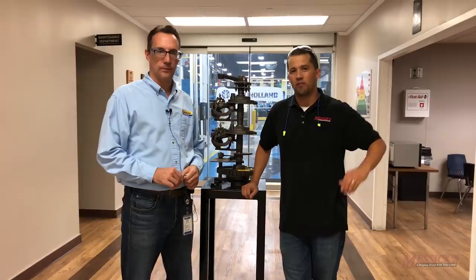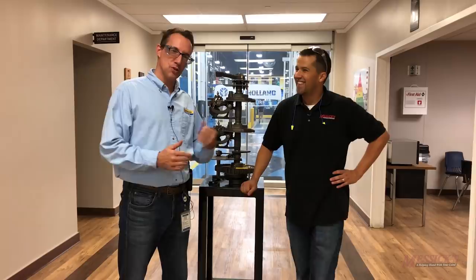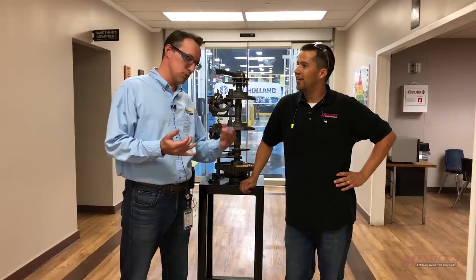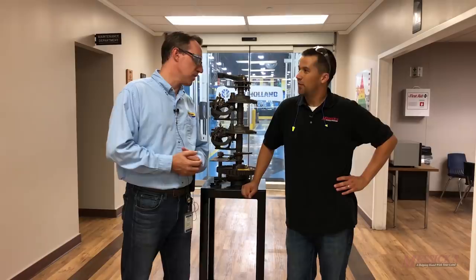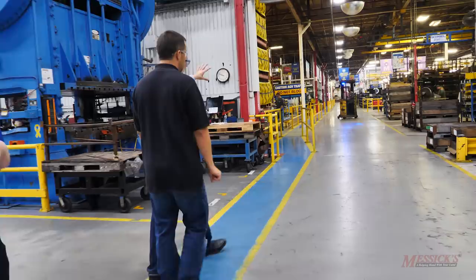Neil from Messick's here with Tim Smith, the plant manager of the New Holland factory in New Holland, Pennsylvania. Tim describes what they'll see today: the hay tools plant, round bales being made, disc lines, square bales being made, and other minor hay tools — all made in the same factory. It's a privilege to show the process from parts making right through to the finished product.